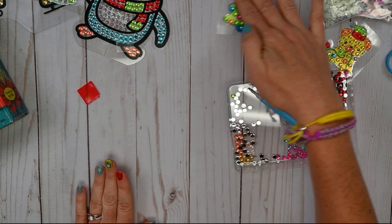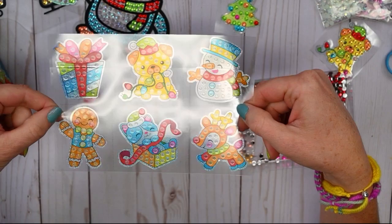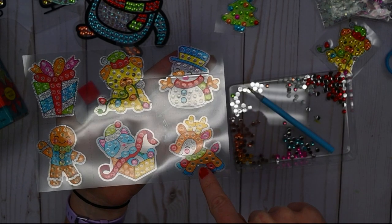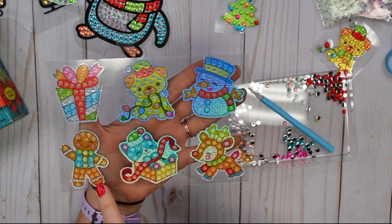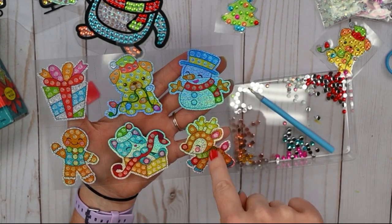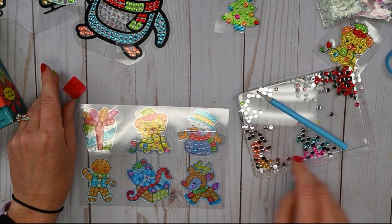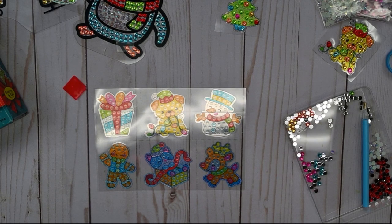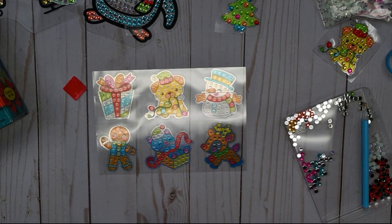Let's do another one. Which one would our friends like to do from this sheet of stickers? We're going to vote for either the happy little reindeer, the cute little puppy, or the gingerbread kid. Go ahead and vote — gingerbread kid, puppy, or reindeer. The votes are in — we're going to do the puppy!